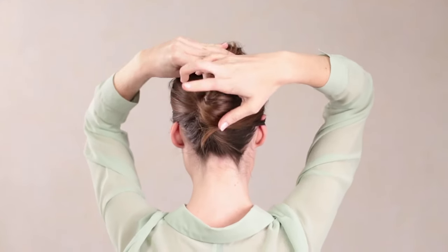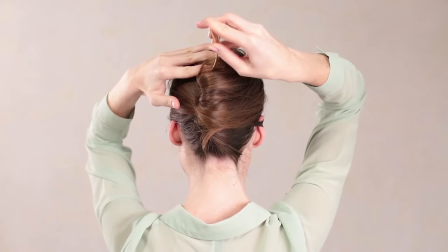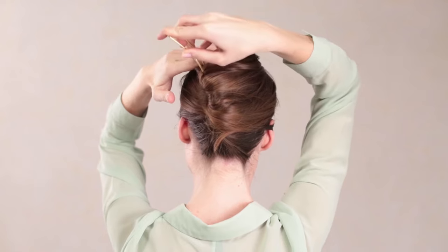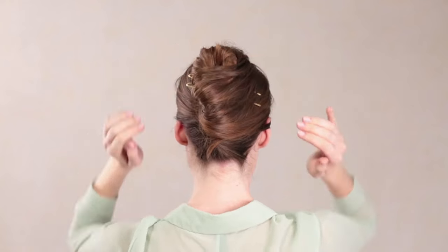Push the loose ends into the twist. Take your large U-pin and insert it opposite of the twist. Turn the U-pin over so it lays flat against the head, and push it through the twist.